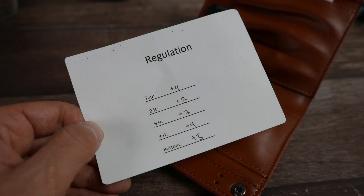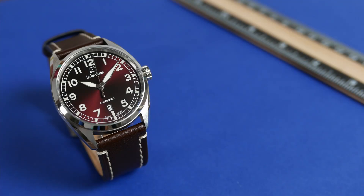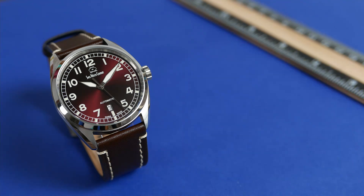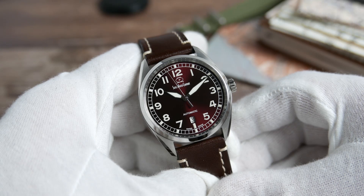It also has four little holes that hold extra spring bars, and you also get a personal note from the Romer family that has your watch's regulation report on the other side. The width of the case is 40.5mm, thickness is 10.5mm, lug-to-lug distance is 22mm, lug tip to lug tip is 48mm, and on the supplied leather strap the watch only weighs 58 grams. It is water resistant to 100 meters.